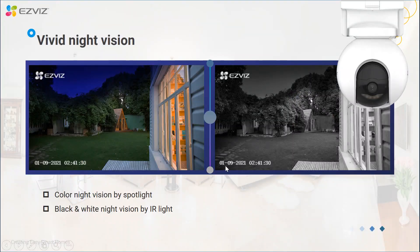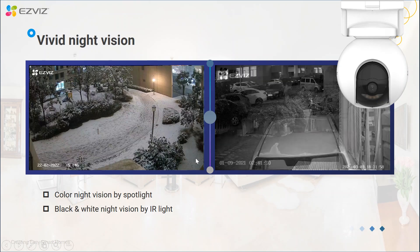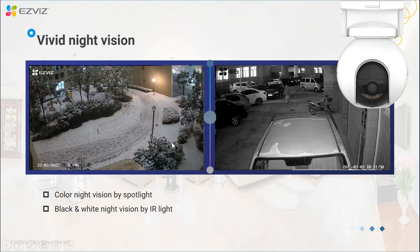It's also very important that users can have a clear view from the camera either day or night. For CB8 and HB8 during night you have more than one choice for night vision — you can either choose color night vision by spotlight, or IR night vision by IR light. These two captured pictures are from real users, and you can see both are very high quality clear images.